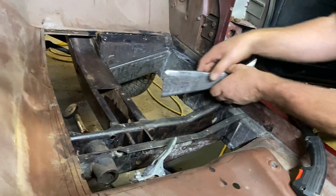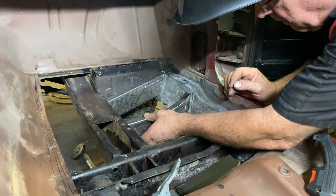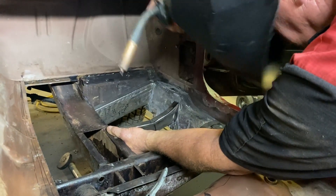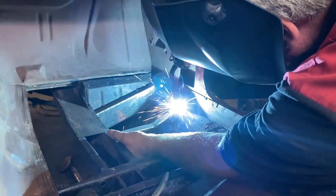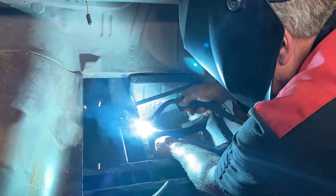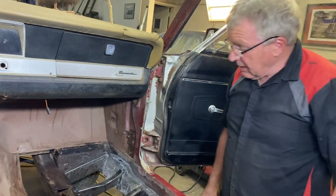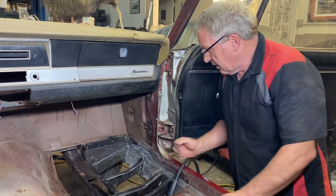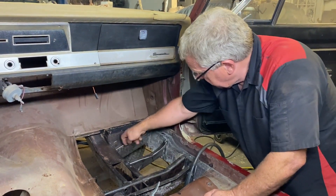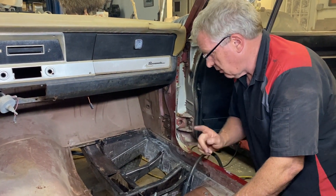Getting them tacked for now — we don't want you guys spending a huge amount of time watching me weld. That's basically how they're going to go. I'll finish burning them in, then we're going to make a plate to go on the bottom side of these that will connect right around the perimeter of that square. That's just going to tie everything together and make it super strong.